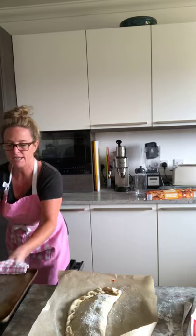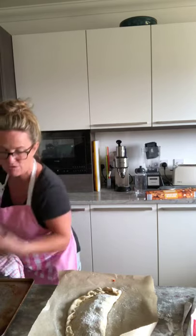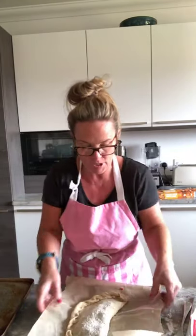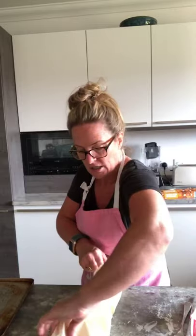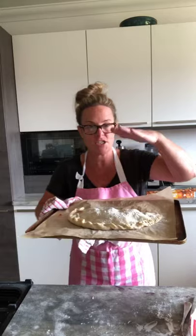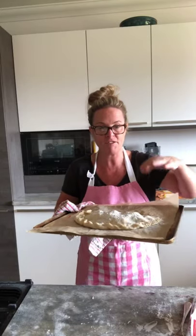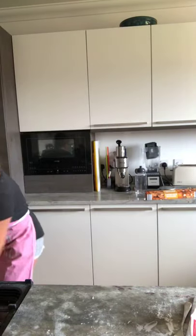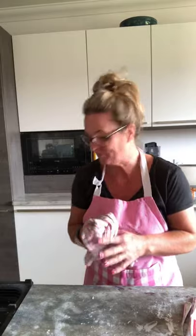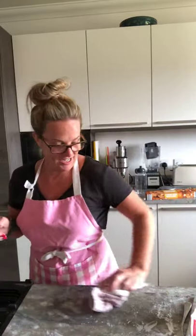The reason we heat the baking tray up first is so it's super hot to cook the base. This is why we put the calzone on baking paper — so we can lift it on easily. Pop it in the middle like that, and that's going in the oven now for about 15 to 20 minutes on the top shelf. Now I've got to sit and wait until it's done.